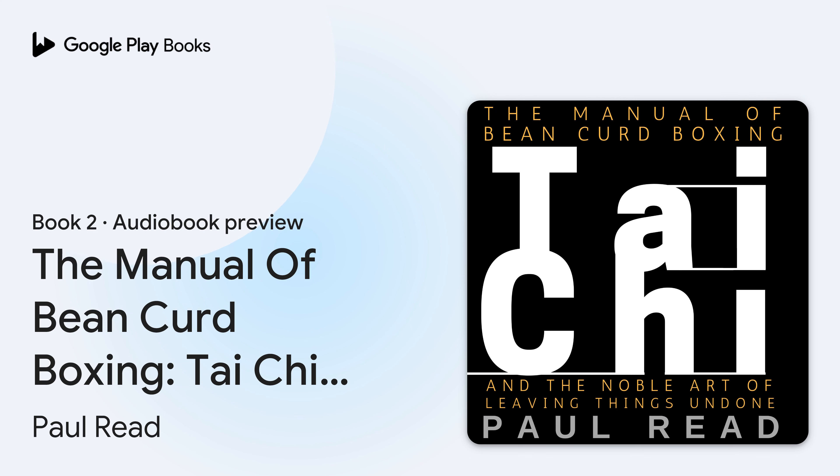The Manual of Bean Curd Boxing: Tai Chi and the Noble Art of Leaving Things Undone. Written and narrated by Paul Reed. Chapter 1: More or Less.